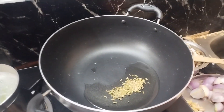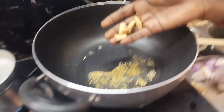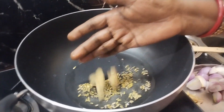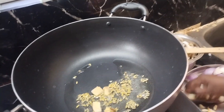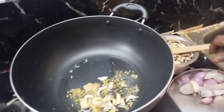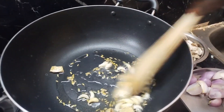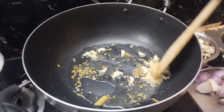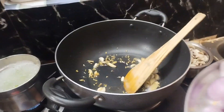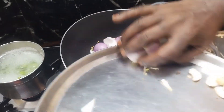1 spoon of some, 1 gram of rims, 1 gram of water. When it's ready, cut and mix the pot.